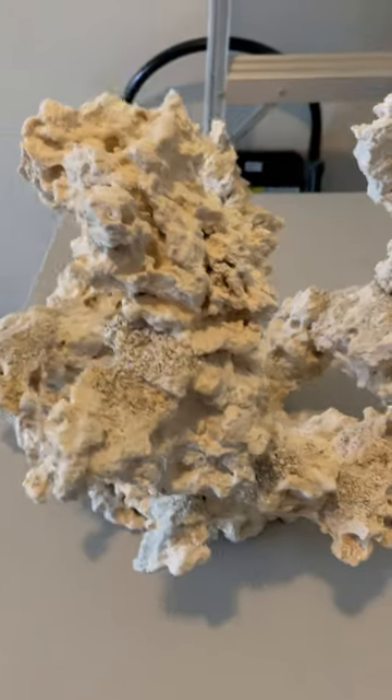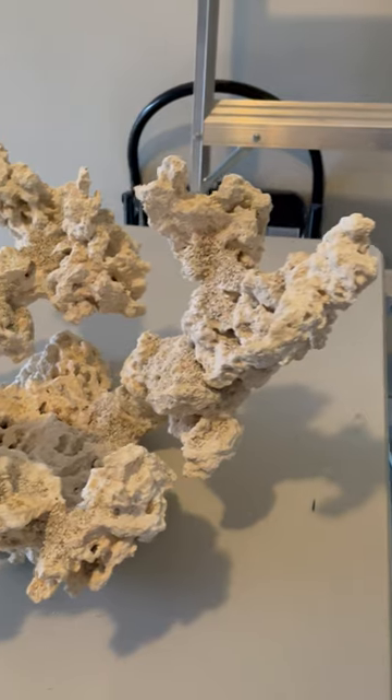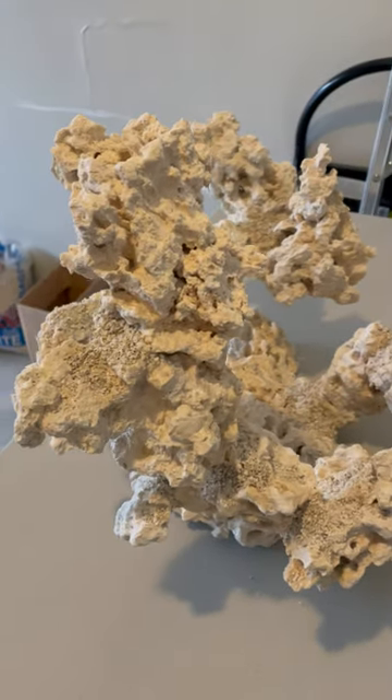If you use InstaStat, things go super quickly. I used a little bit of water when I ran out of InstaStat, but pretty excited about it. I think it looks good.